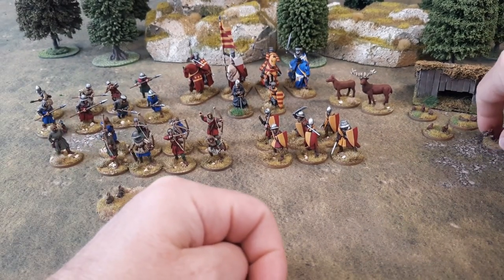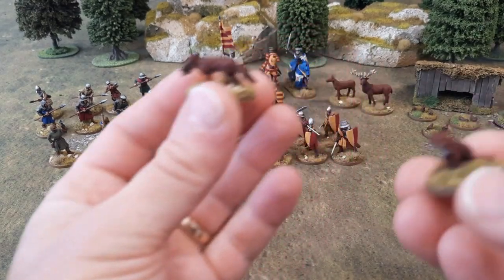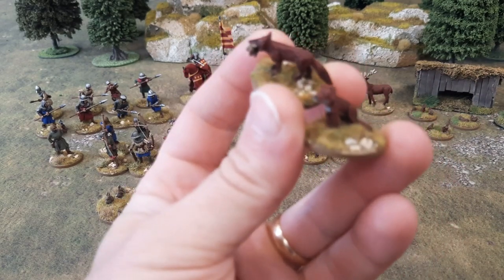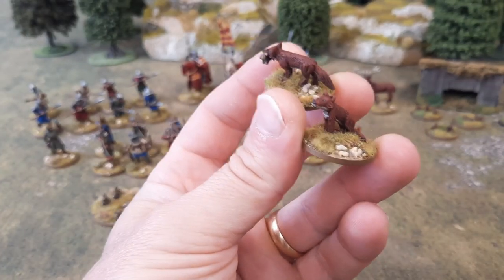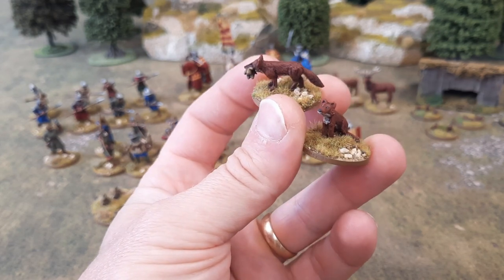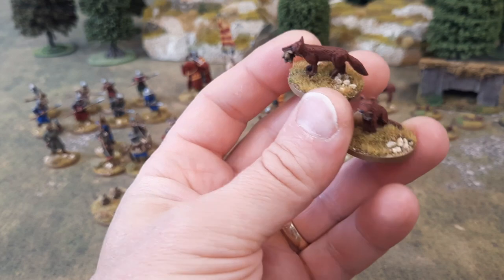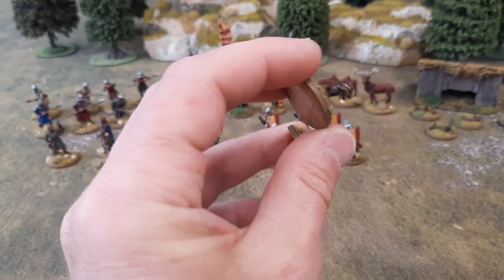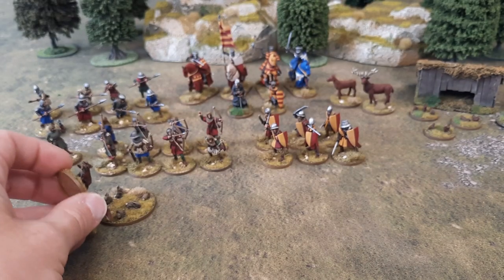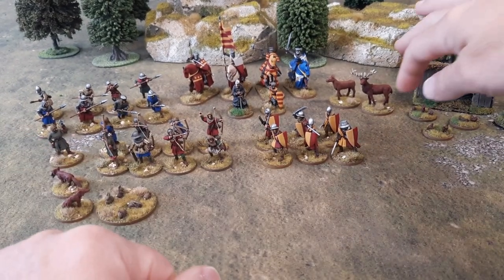Got a couple of foxes done. A couple of little foxes there — there's one sat chilling, and one with an unfortunate little bunny rabbit in its mouth. I really enjoyed painting these little animals. It's a nice change from painting your troops up. And again, it's just stuff to scatter around on the table, isn't it?